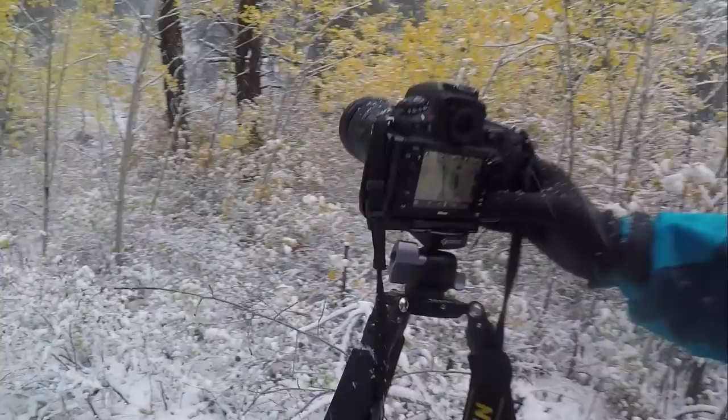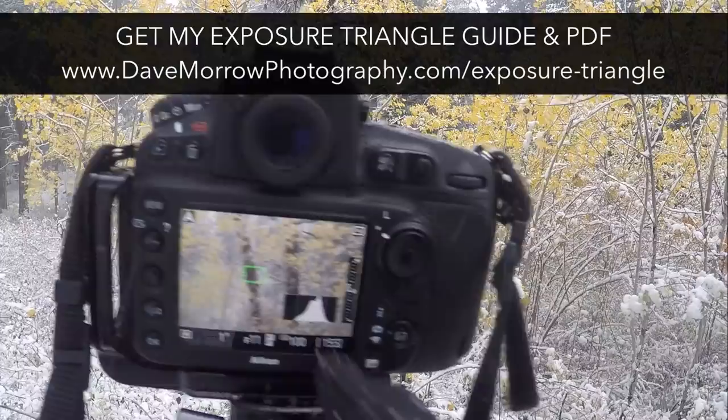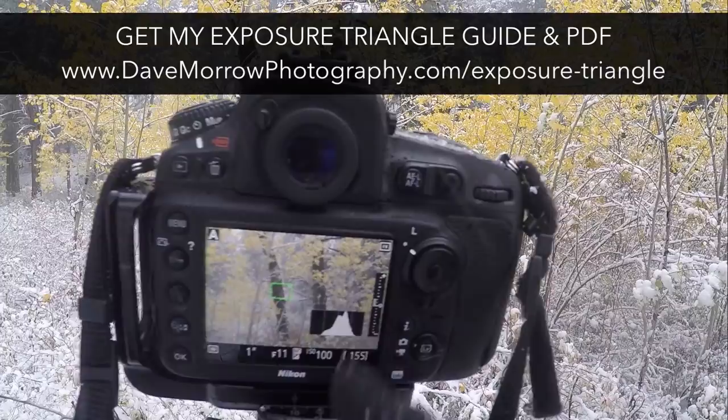Now the last thing I'm going to do is pull up my histogram. There's my histogram, and I think that's about the correct histogram for this shot, meaning it's just a little bit right of center. Now you could go a little bit brighter here, but it would start to blow out these yellows because they're such light colors.